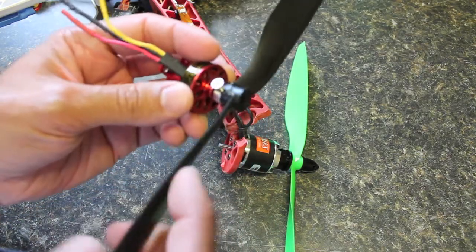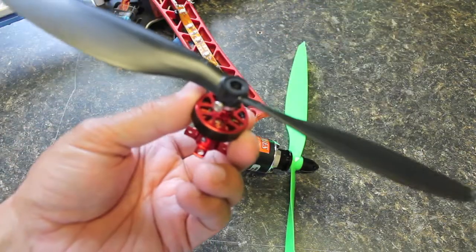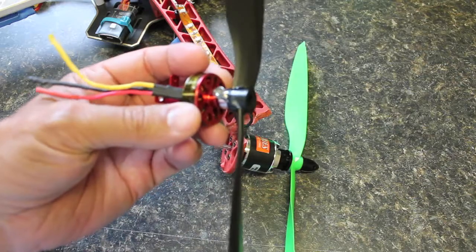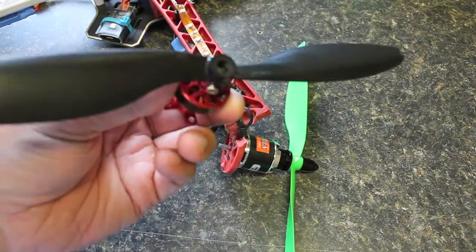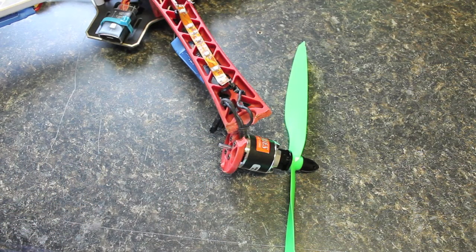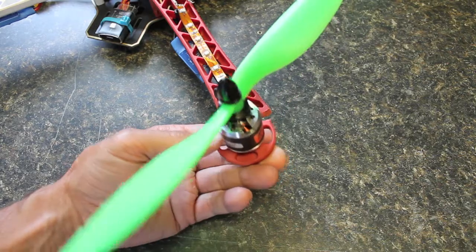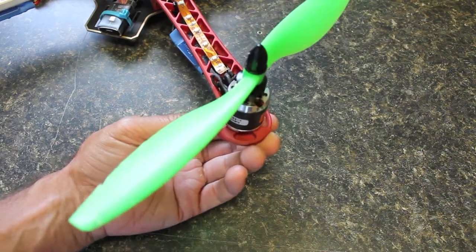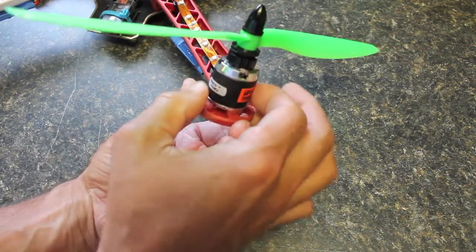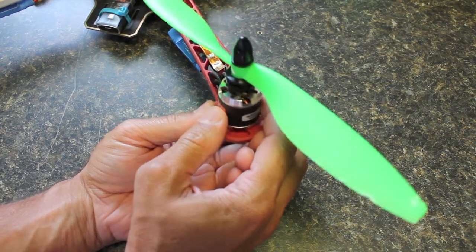I think prop savers are really good for getting started, but if you want to do any serious quad flying or carry any sort of payload, I just don't recommend them at all. So I went ahead and upgraded to what's essentially very similar to the DJI stock motor — this is the iPower 2217 950kV motor.